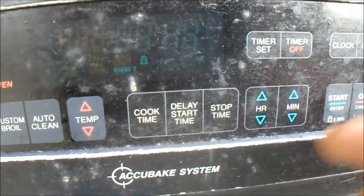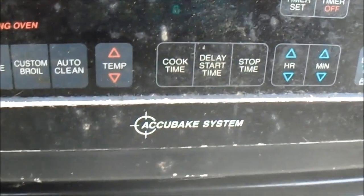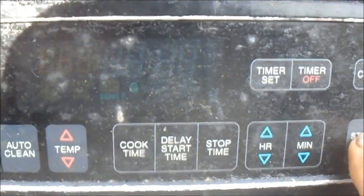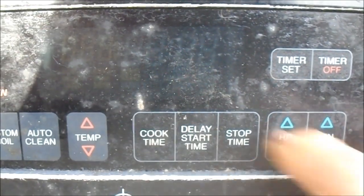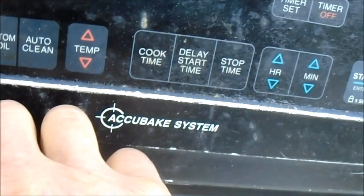Okay, well that didn't do it. So here's a Whirlpool again — here's the alternate method. The alternate method is to hold the start button down until you hear a beep. Okay, look — it's gone, no more lock!